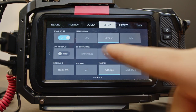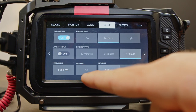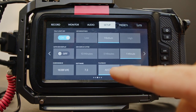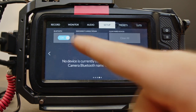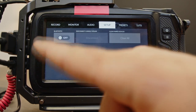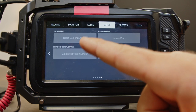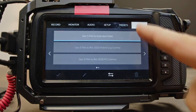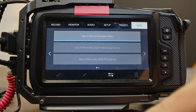Auto dim display off. Dim display after one minute. Software — that's just what you have updated, make sure you're up to date. Playback all clips. Bluetooth: turn that off. Now let's come over to the LUTs — make sure you're on Gen 5 film to extended video.